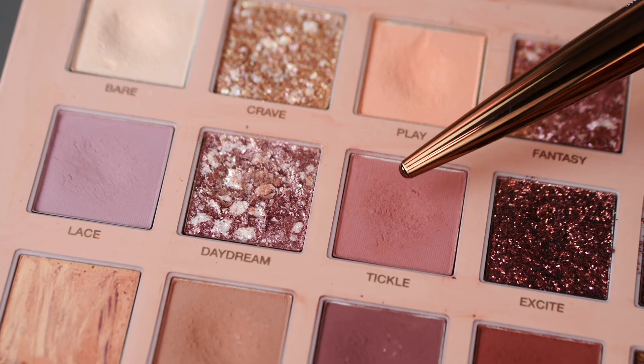Hey everyone, Ashley here, and this is the eyeshadow look I'm going to be creating today — perfect for every day, utilizing some soft pinks and purples.